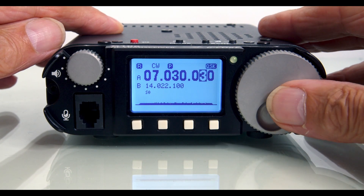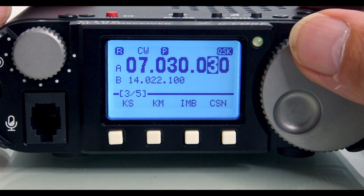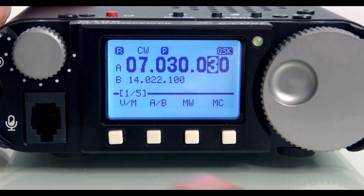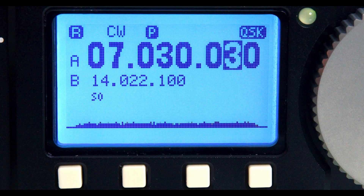Navigating the menu system is extremely easy. If I press the tune button, it brings up the menu on the screen, and you can see the various menu items as I cycle through them, selected by the buttons underneath. Now let's have a look at the display. On the far left, you've got the R symbol for receive, then the mode — in this case CW — then the preamp, which is switched on with a button on the top panel. On the far right, you've got QSK, meaning break-in for CW is switched on. Below that, you've got the main frequency display, then the frequency of the A or B VFO, and at the bottom, the spectrum scope.